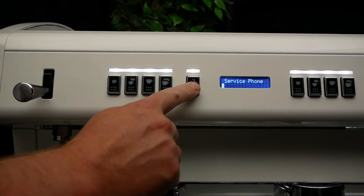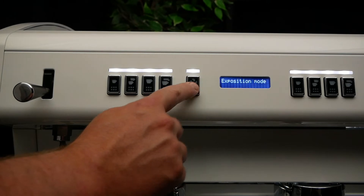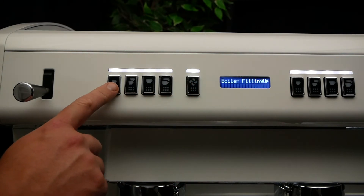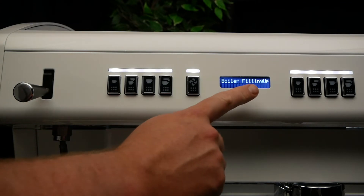Press button 5 six times until you see boiler filling up on the top line of the display. Button 1 will activate your pump.